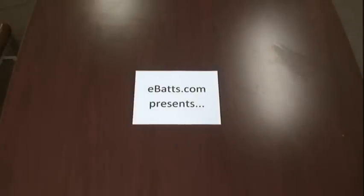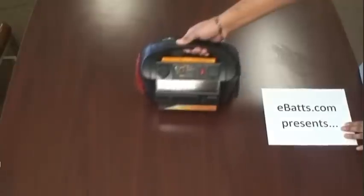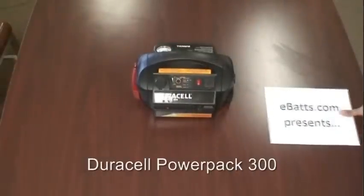Hello, ladies and gents, and welcome to another exciting eBats video tutorial and review. I, your narrator Jeremy, will be presenting you today with the Duracell PowerPak 300.